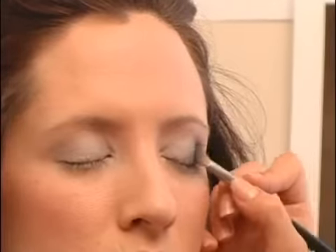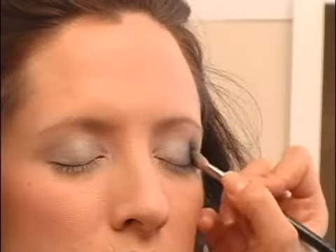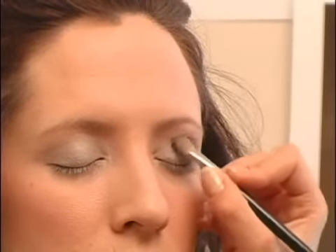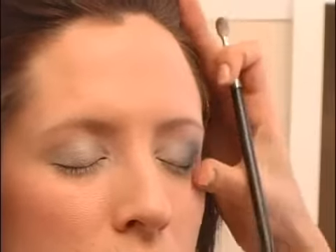Just little by little, keep adding color. Be very patient and take your time. You can really mess up the eye and all the hard work you've just done.